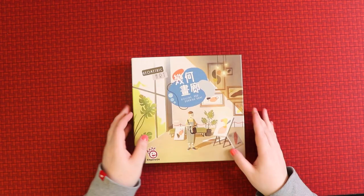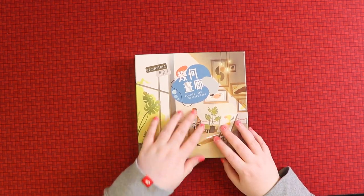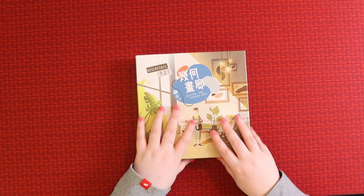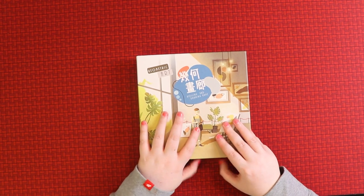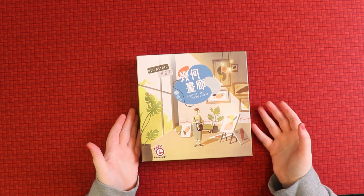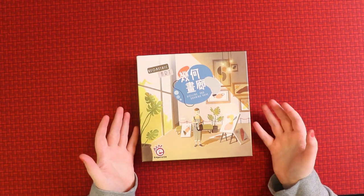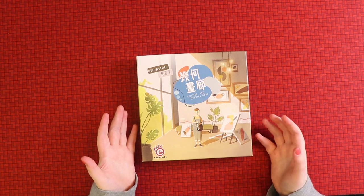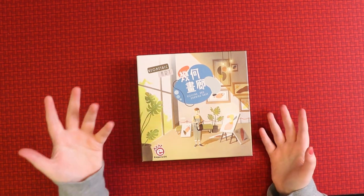So first things first, let's have a look at this box. It's a nice little square box — a very nice, kind of textured box. The cover doesn't tell you a whole lot about the game, but obviously artwork is involved, and that's also reflected in the title, Geometric Art.